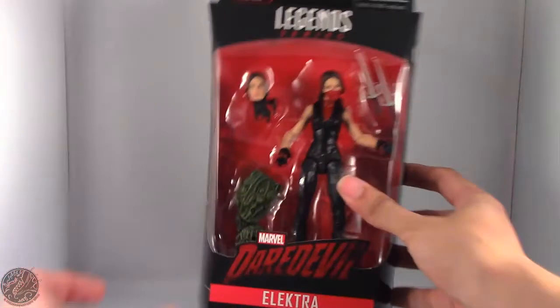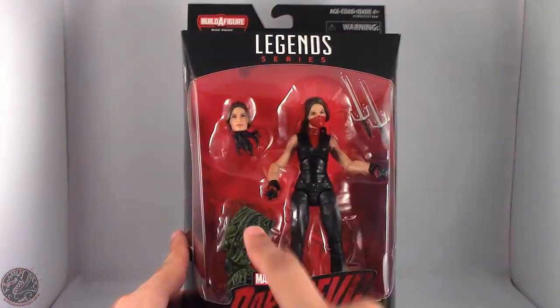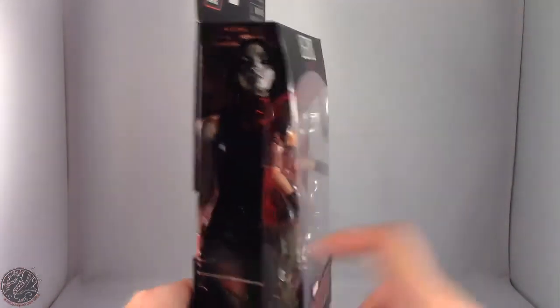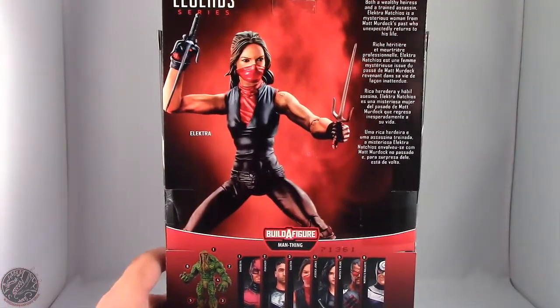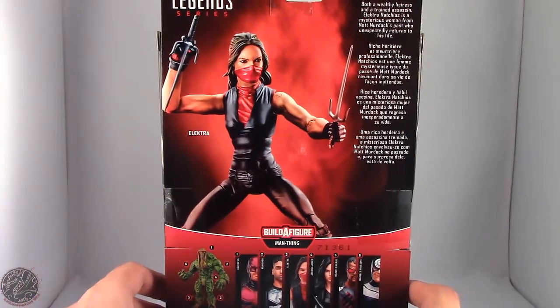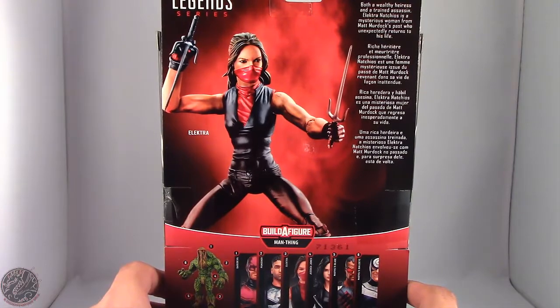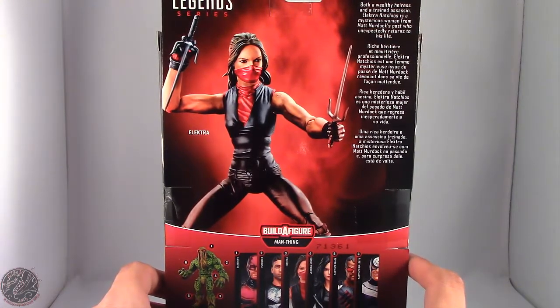Here we do have Elektra in the packaging. You can see she does come with an alternate head, two sais, and of course her Man-Thing build-a-figure piece. On the side we have a beautiful artwork of Elektra. On the back we do have a little bio as well as an image of the figure. Both a wealthy heiress and a trained assassin, Elektra Natchios is a mysterious woman from Matt Murdock's past who unexpectedly returns to his life.